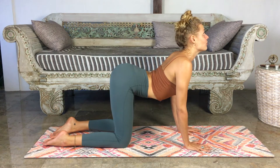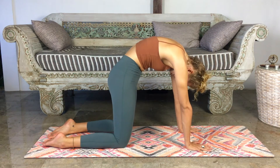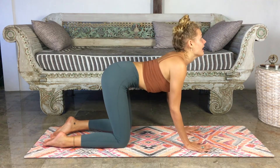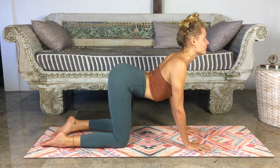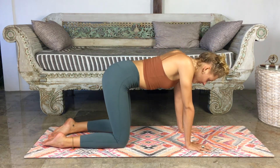Every inhale opens the chest and lifts the gaze. Every exhale curls the spine, hugs the pelvis, and pushes the ribs in. Inhale — expansion in the chest. Exhale — rounding the spine. Two more times, warming up that spine, getting some movement in between the vertebrae. Last time. And then coming back to center.